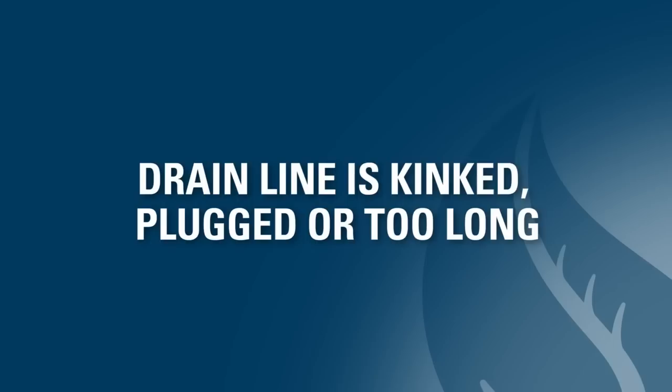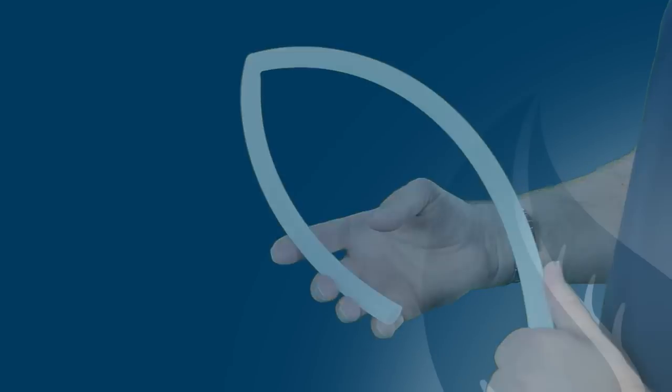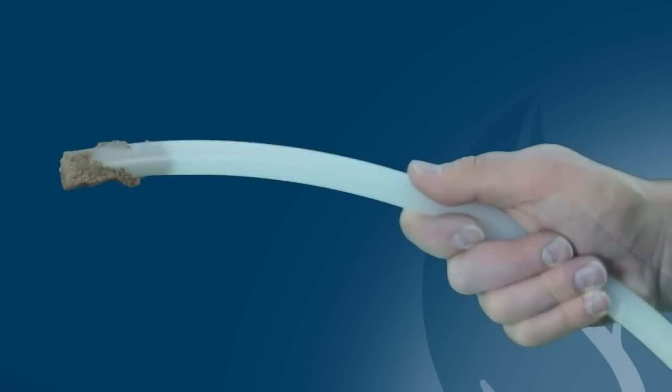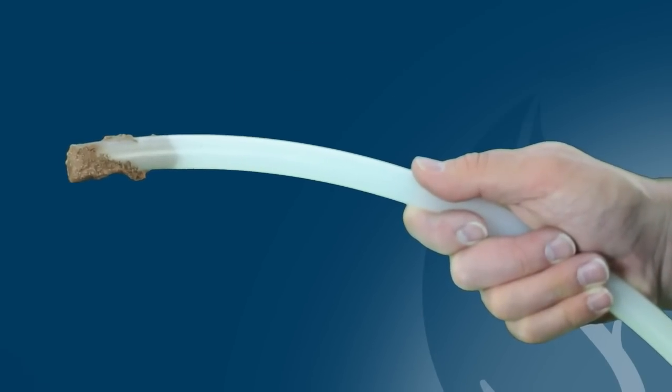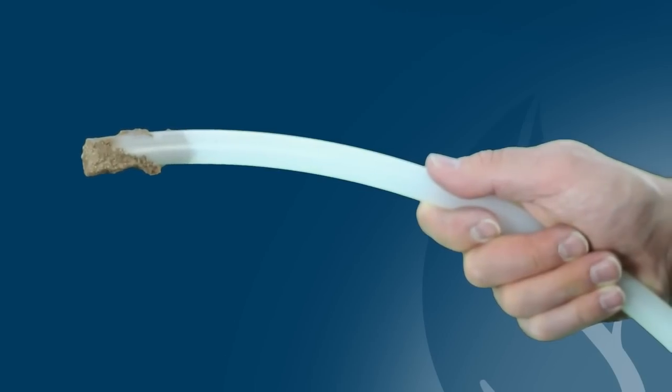You should then check to see if the drain line is kinked, plugged, or too long. You can check this by following the drain line from the unit to the drain. Look for kinks in the line, or for clogging throughout or near the drain. Clogging can often be caused by ice, salt crystallization, or dirt. If you notice any issues, you may need to clean or replace the drain line.